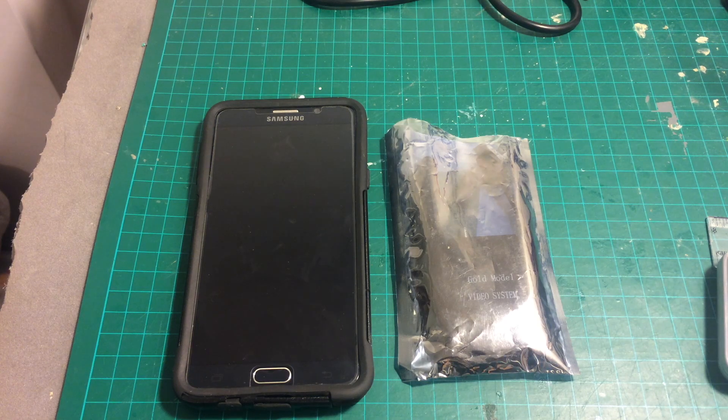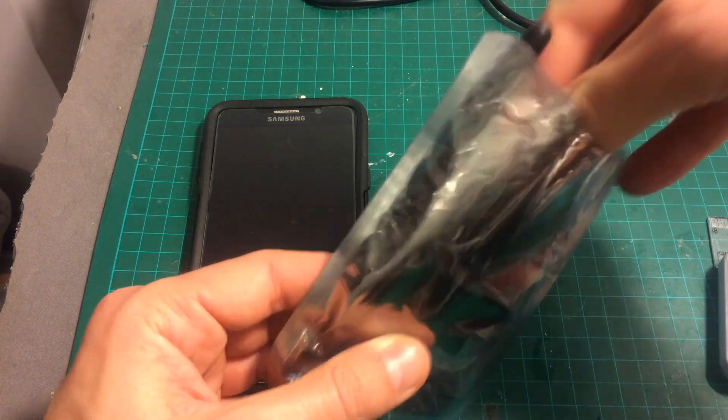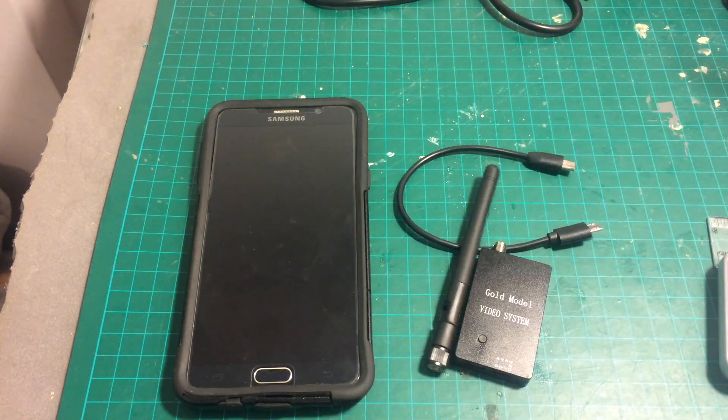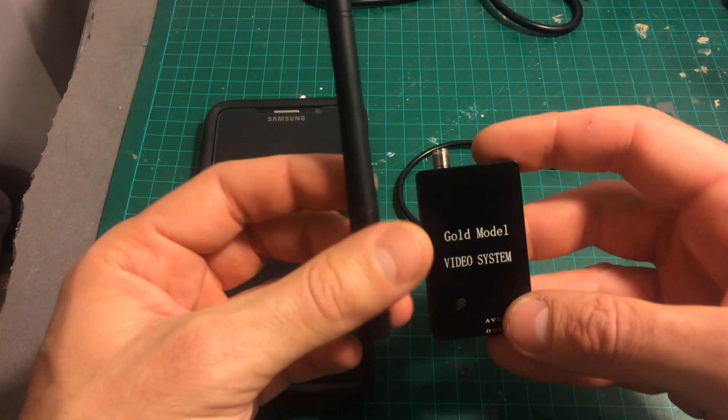Hello guys and welcome back to my channel. Today in this video we're going to review this very interesting product that turns your Android smartphone into FPV goggles or an FPV screen. Inside we got three items.